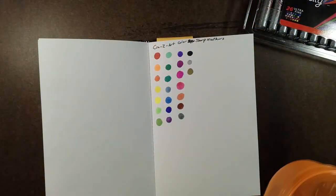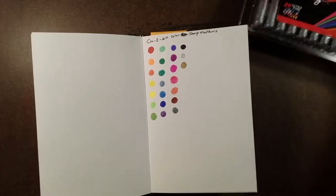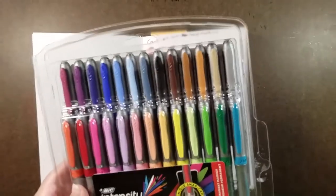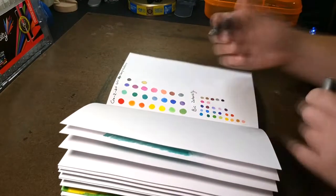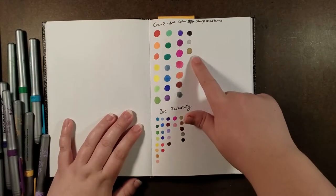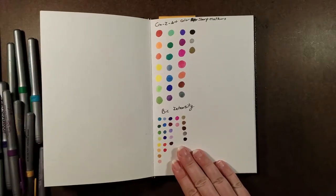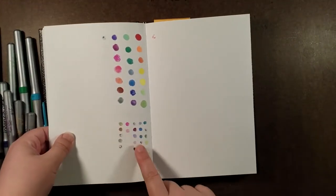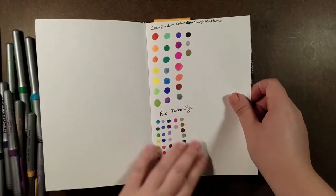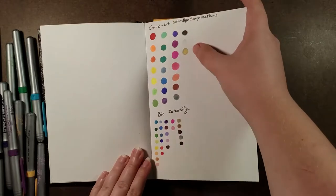My brain just doesn't want to work today. Anyway, we will do the Big Intensity next and then we'll actually draw something with these. So I've finished swatching both of these out. I have to say the Big Intensity — they were smaller tips than I was expecting, but I love the way the color went down. They also look like they could bleed through paper, so just be aware of that.